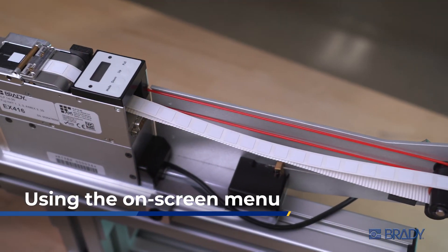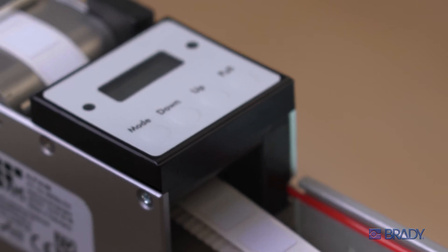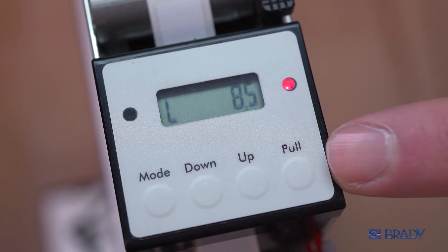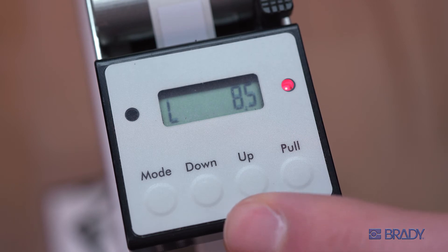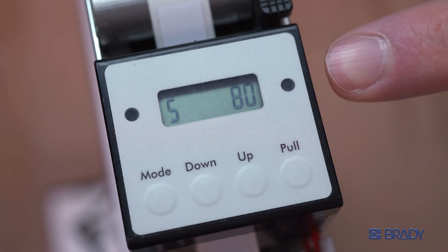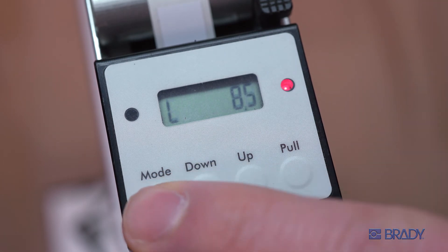The ALF14's on-screen menu will allow you to complete initial setup as well as fine-tune adjustments. In the top level menu, the L represents label size, which is measured in millimeters. Set the value just under your actual label size using the up and down buttons. To access the submenu, press and hold the mode button until the red light flashes. Press mode to choose the unit's various timing and feed options.